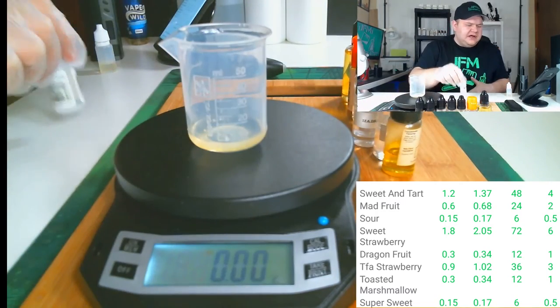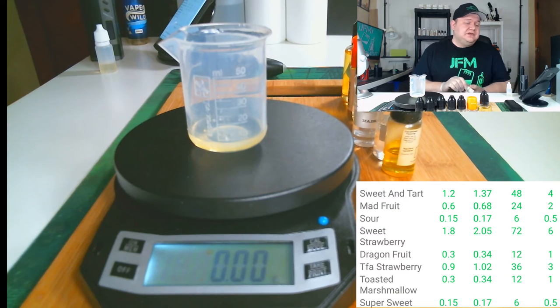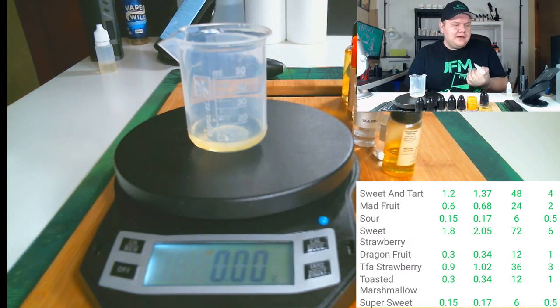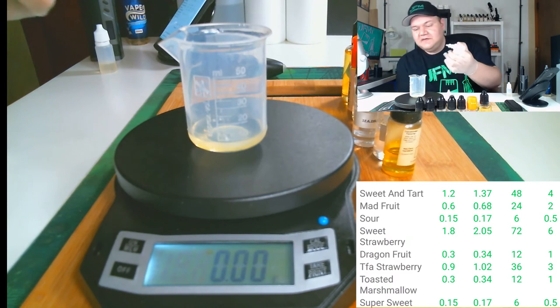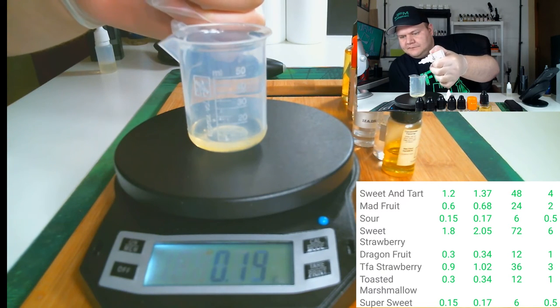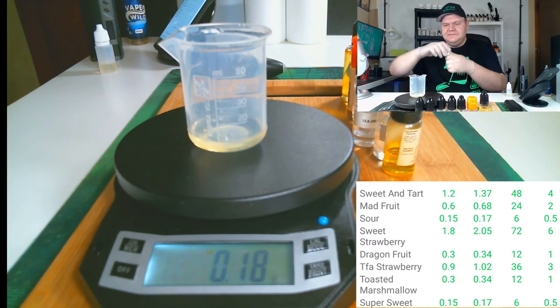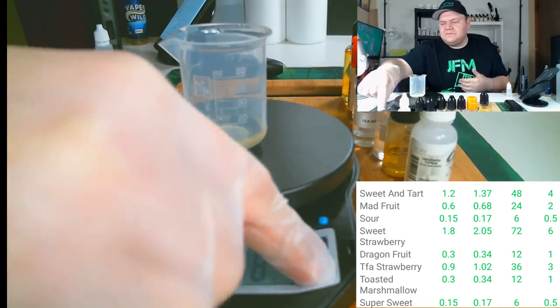Last but not least, I'm using Capella Super Sweet. You don't have to use sweetener in your mixes, but this is a candy vape and I know the drawbacks — like gunked coils — but I like to vape sweet juices, so that's what I do. This is at half a percent because it is super concentrated; you only need a little bit. That's 0.17 grams — about four drops, that's all she wrote.